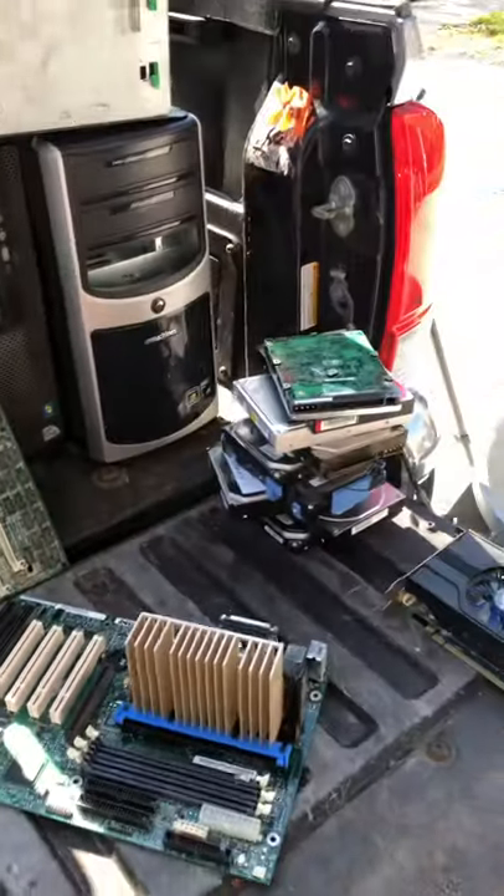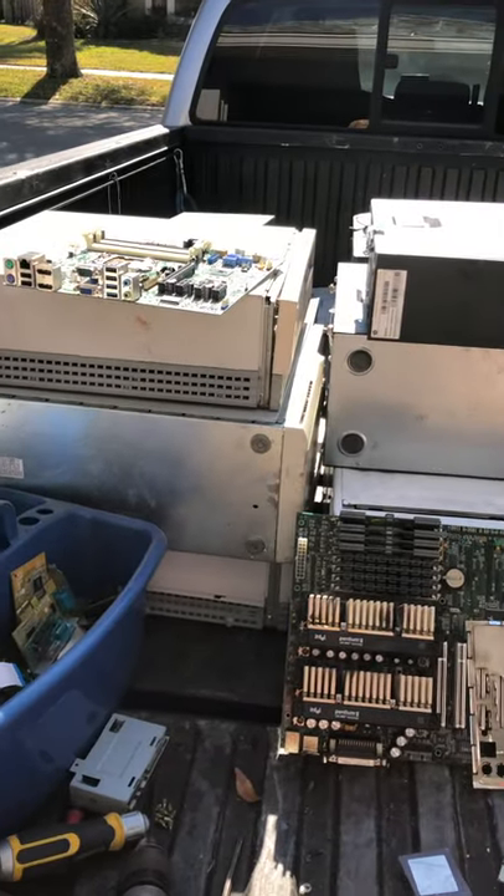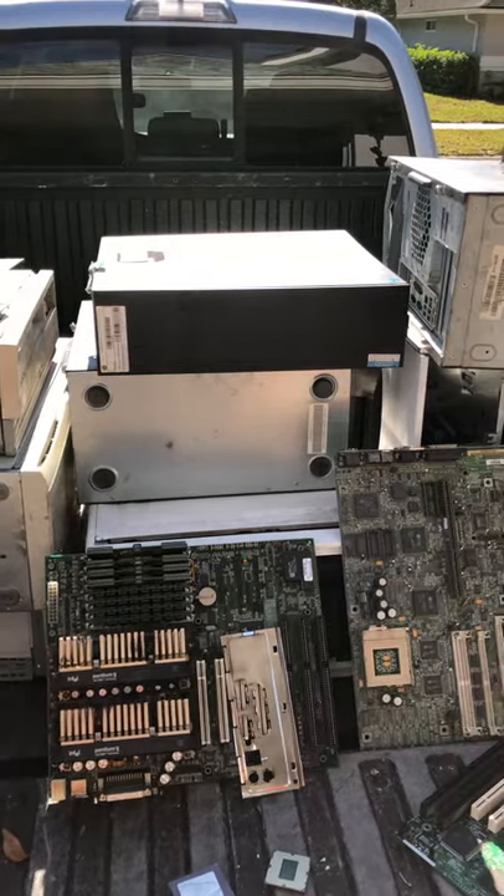And then, of course, our usual smattering of hard drives, motherboards, power supplies, and then shred. All right everybody, this is Shark Bites. I look forward to chatting with you all again on the next teardown.